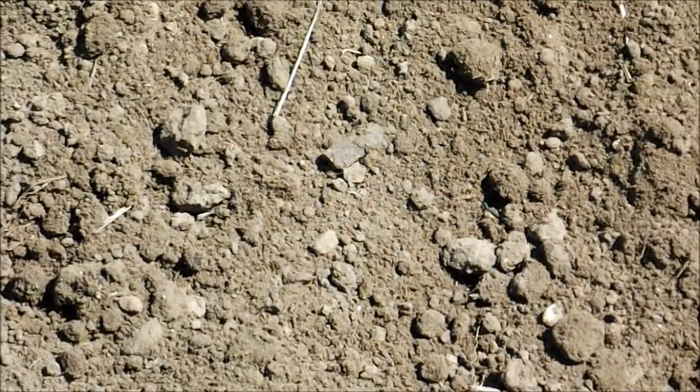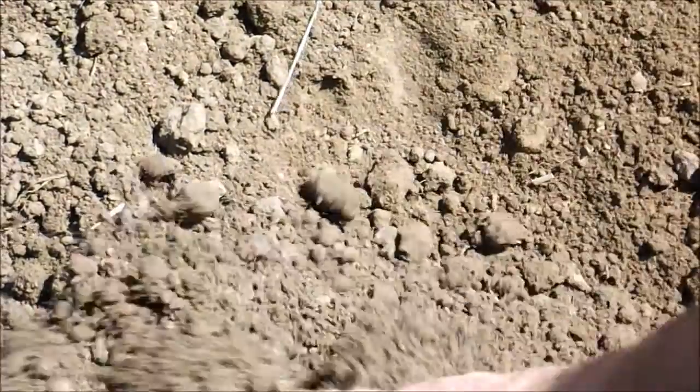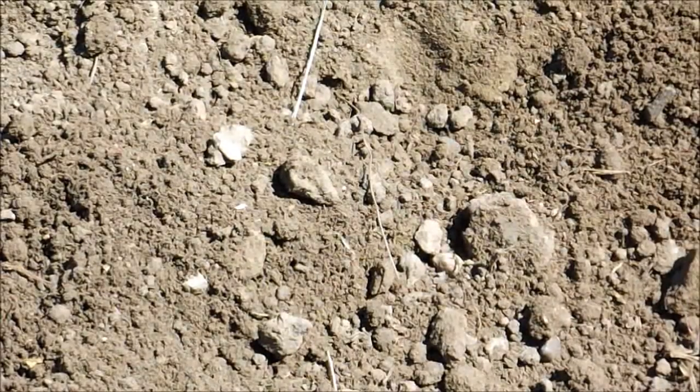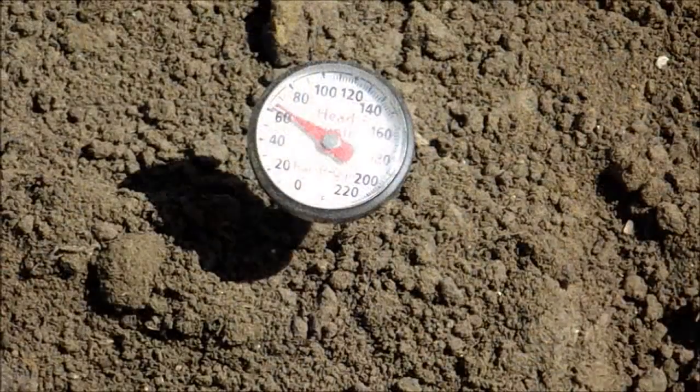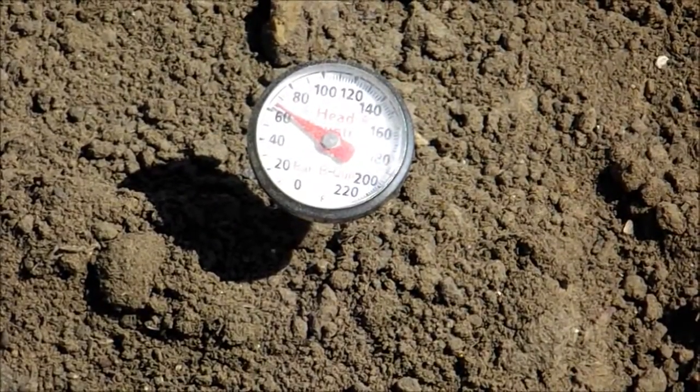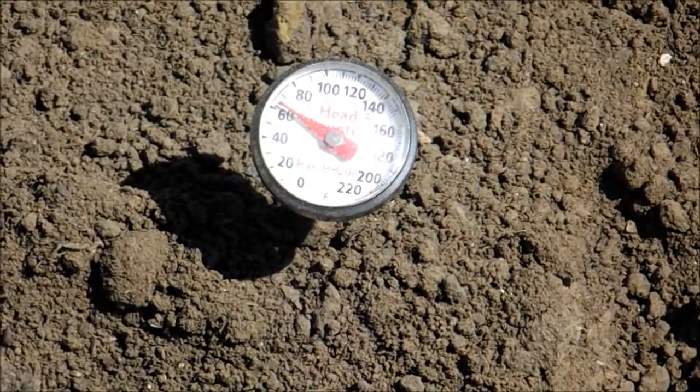Come out and tilled the garden today. Got the soil looking pretty good — it's good and loose. I wonder if I can plant right now. According to my little stick thermometer here, it's about 62 degrees in this part of the garden as far as soil temperature.